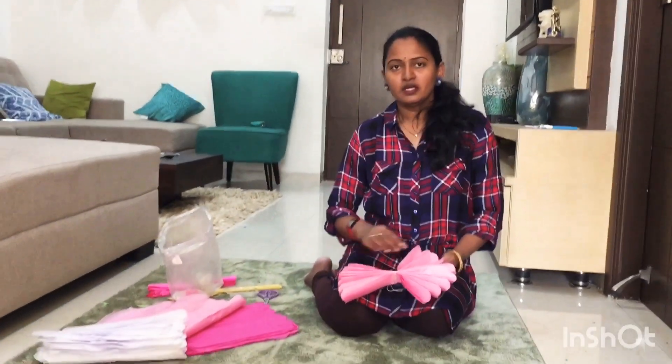In this video I am going to show you a table skirt. I will show you a pink color combination with dark pink and white. I am making paper flowers.